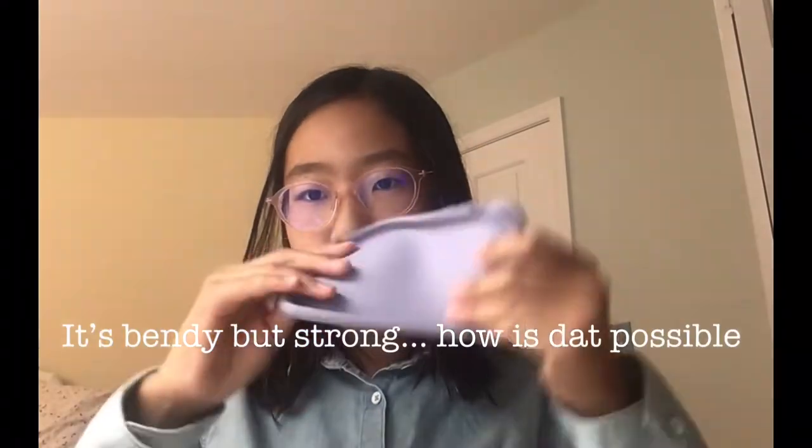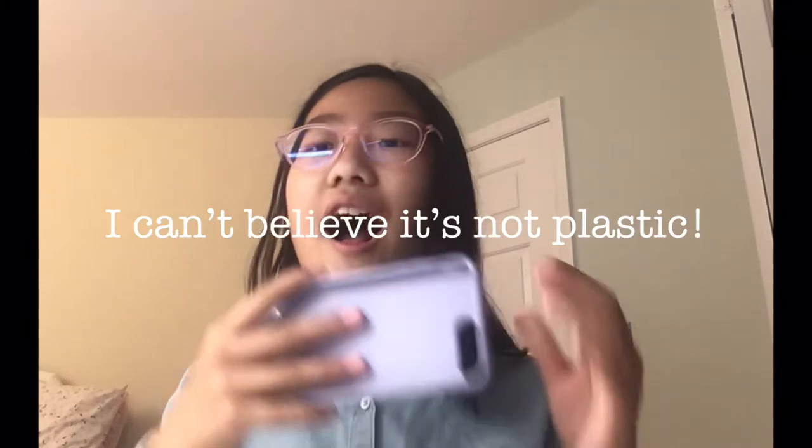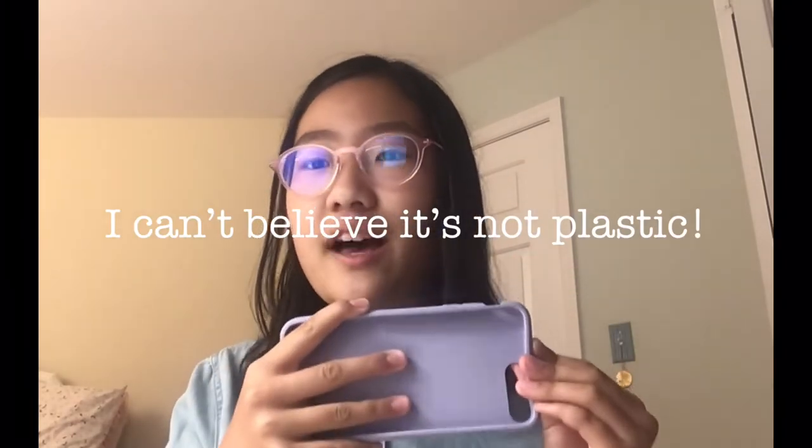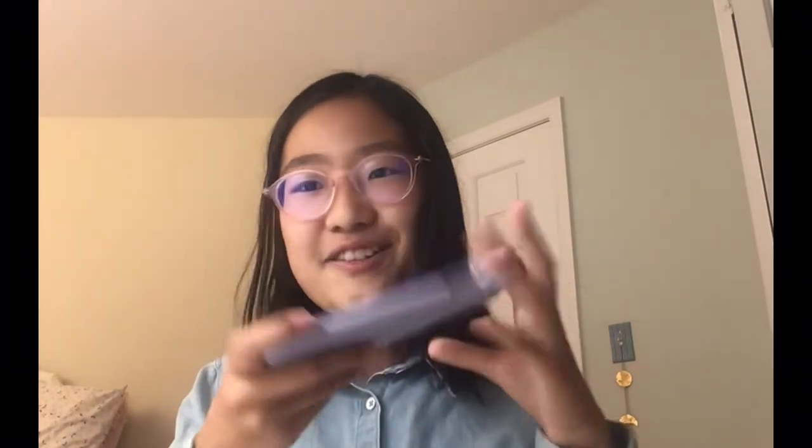I'll tell you a little bit about the actual feeling of this. Right off the bat, I will be honest here — I can't tell that this is not plastic. Like literally, this feels like plastic, or really the closest thing would be like a silicone. But I still can't believe this is made from, like, flax shive or whatever it is. It's literally so cool.